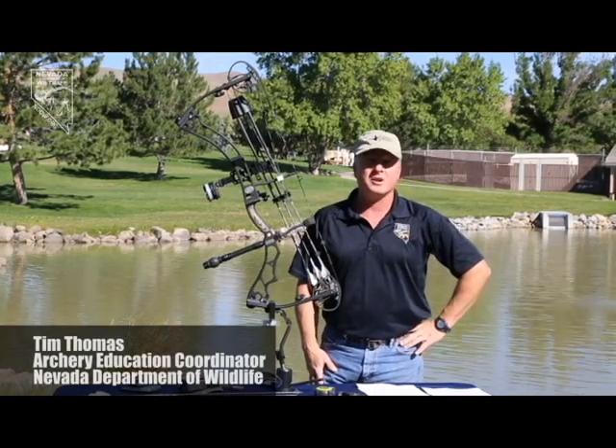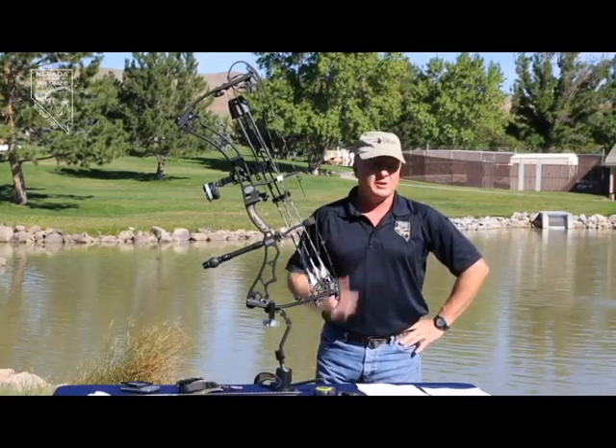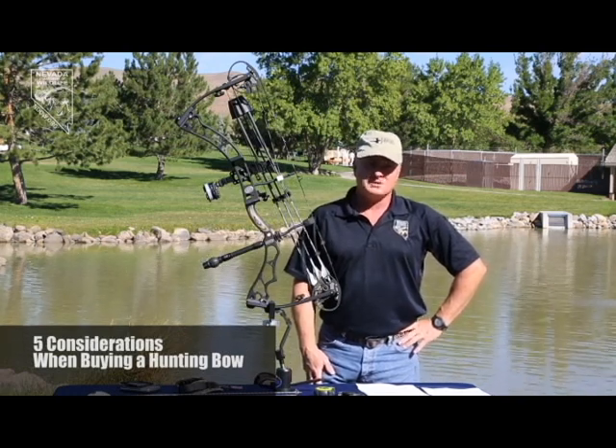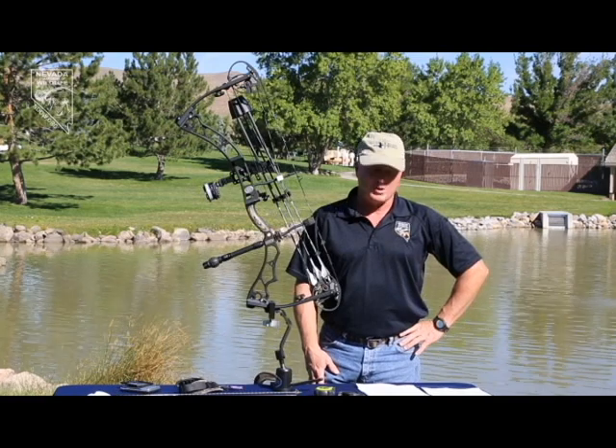My name is Tim Thomas. I'm the Archery Education Coordinator for the Nevada Department of Wildlife, and we're here to give you some tips on either buying your first compound bow or possibly upgrading the current one you have.